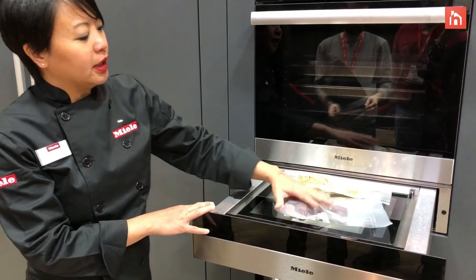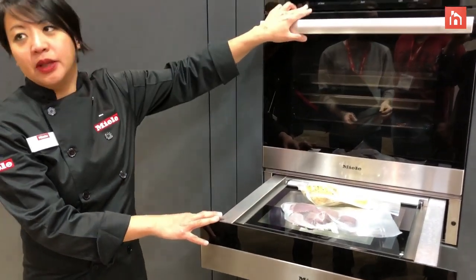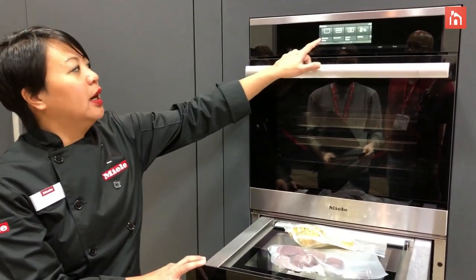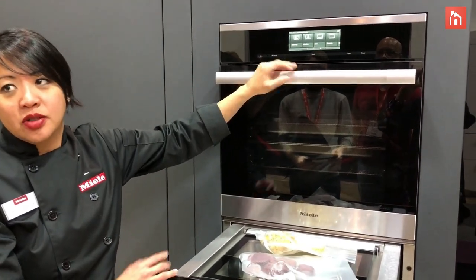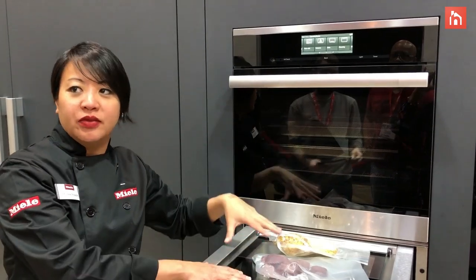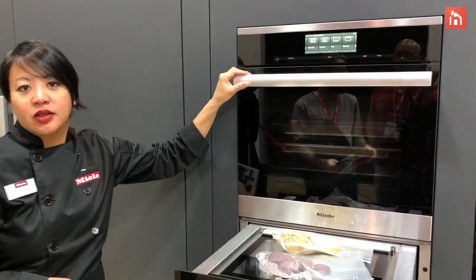But what we're really doing, Mila, is selling this vac-sealed drawer alongside the sous-vide function that we offer on all our steam ovens. You can see here we have the sous-vide operating mode. Anytime you want to sous-vide something, you do need to vac-seal it first before you put it into the sous-vide.